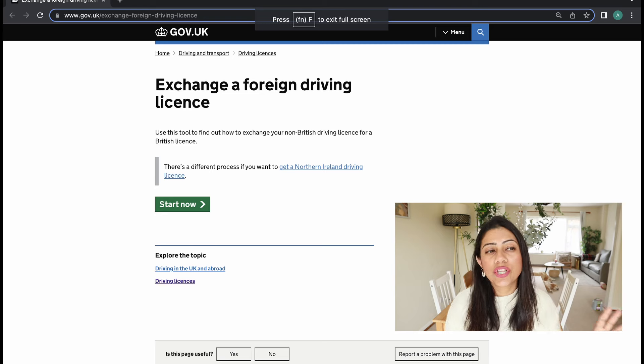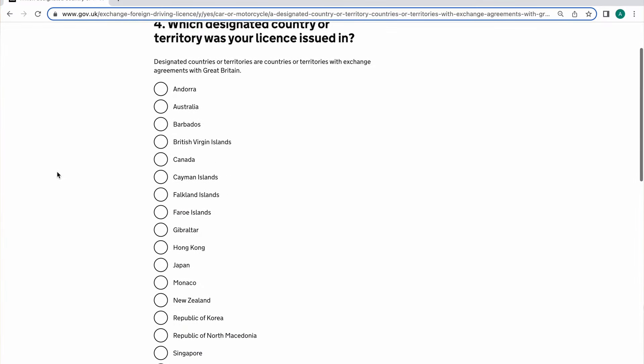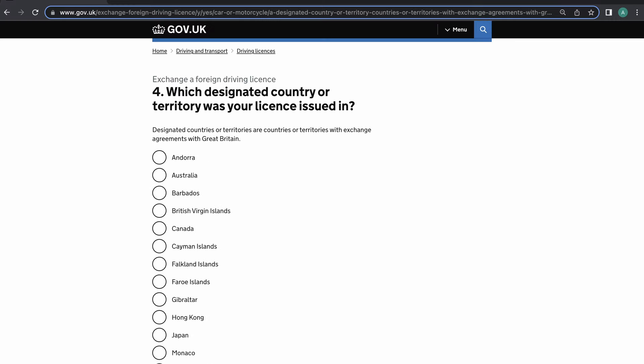Depending on which country you're coming from, you may or may not need a UK driving license, so you can quickly check on the relevant government page. It will let you know whether you need to convert your license, get a new UK license, or apply for a driving test. If you belong to the EU, you can continue using your EU license without taking a test. If you belong to certain other countries, you just need to exchange your old driving license for a UK one by paying £43. But if you belong to India, like I do, you can use your Indian license for a year and then you have to apply for a UK driving license by taking the tests.